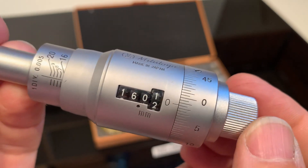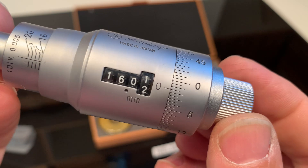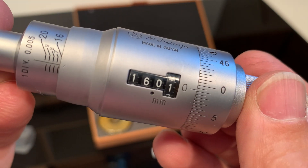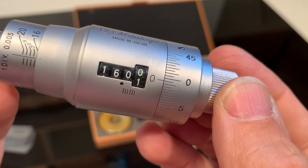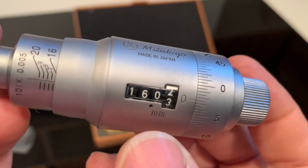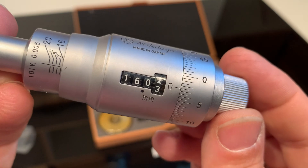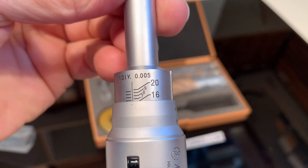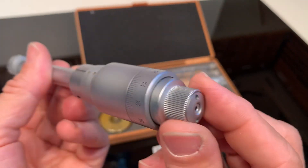It's easy to read — a half or five hundredths. The big lines are hundreds, and in between is five hundredths. You can see it here on the digit counter: between the two and the three is five hundredths of a millimeter. So one division is five hundredths.